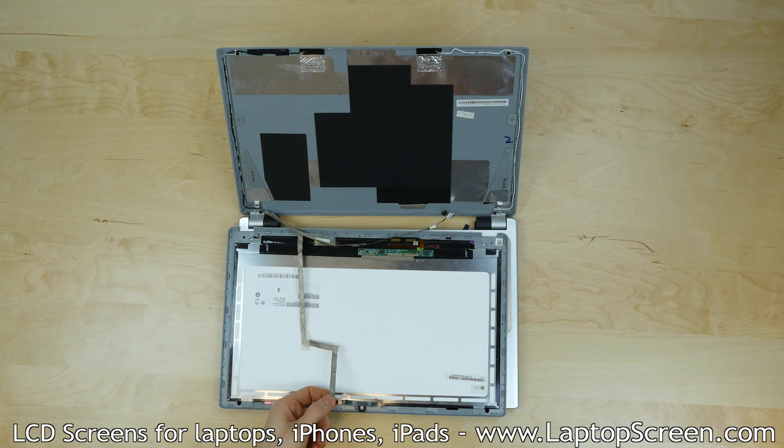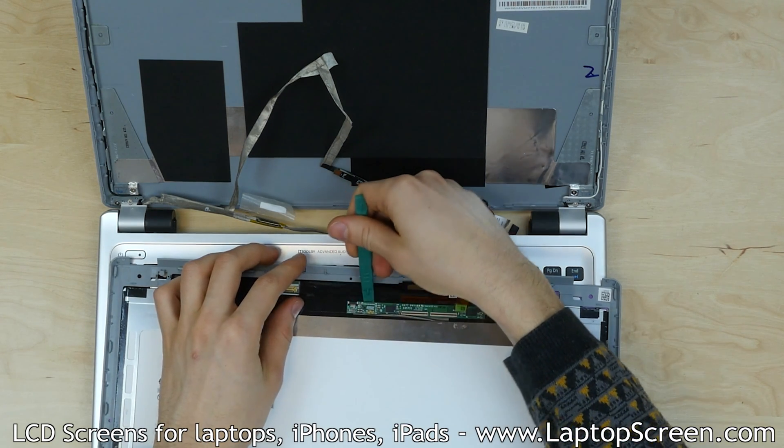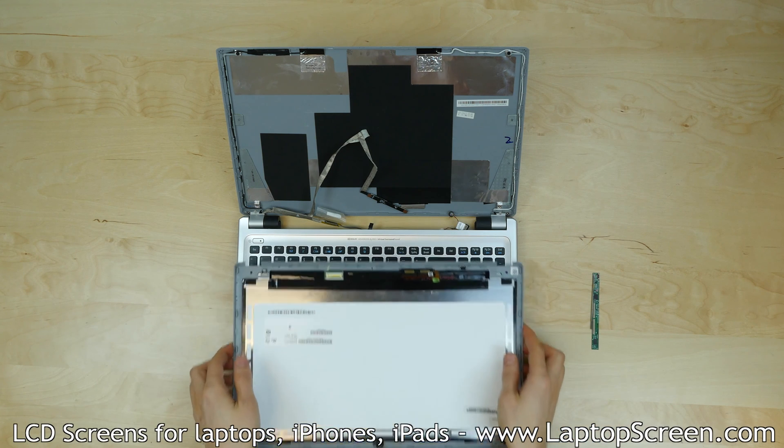Remove the webcam from the old assembly. Pry off the digitizer board from the LCD and set it aside. Set the old LCD and touchscreen assembly aside.